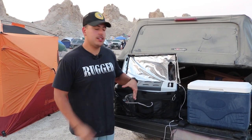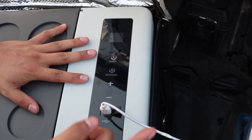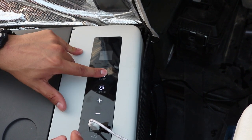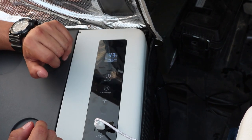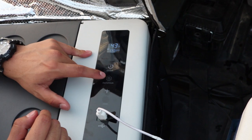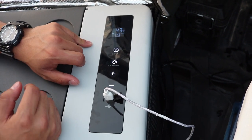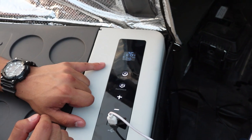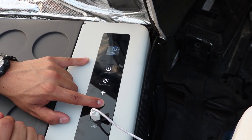Let me show you how it works real quick. Right here you have a basic control panel — you've got your on/off, set, unlock, plus, and minus buttons. It's glowing because we have it plugged into the 12-volt, but it is currently in the off position. To turn it on you just hold the on button — it turns on and is set to 43 degrees Fahrenheit, and it shows you how many volts it's pulling. The set/unlock button lets you switch between eco mode or max mode, which cools it to your set temperature as quickly as possible. The plus and minus change your temperature. We're going to lower it all the way down to the lowest temperature — negative 8 degrees Fahrenheit — and let it sit for 15 minutes.